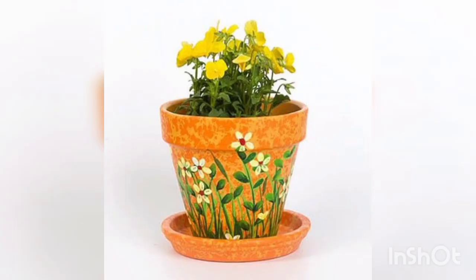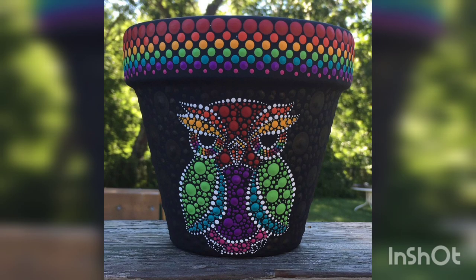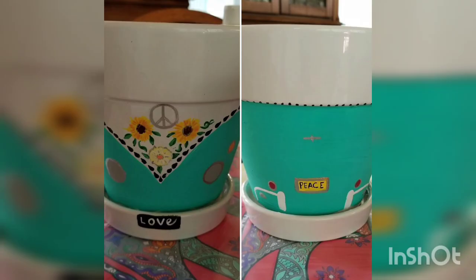You are watching the mud base. You are watching the orange theme and flowers painted on the terracotta pot. You are watching the faces, mustaches, and other designs.